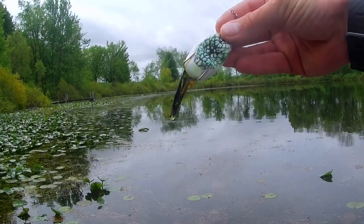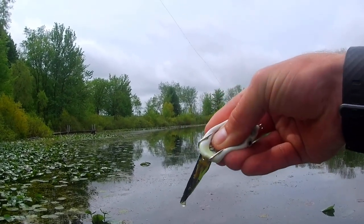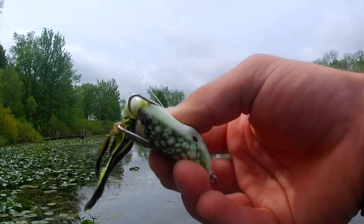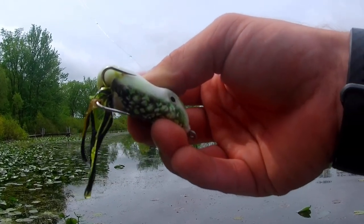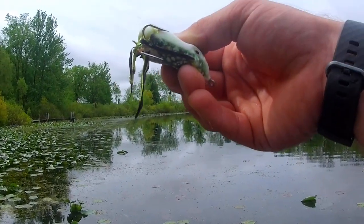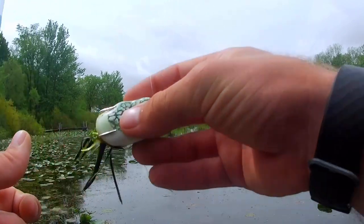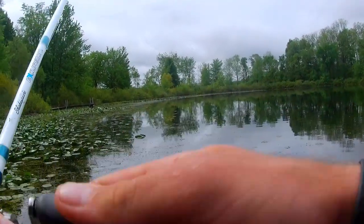The way these frogs are designed, when the fish bites down it exposes the hooks and the body twists over. Waiting those two seconds lets the hooks rotate into position so when you set them they're more likely to catch in the fish's mouth. If you set immediately, the hooks may not be exposed yet and you'll likely miss.